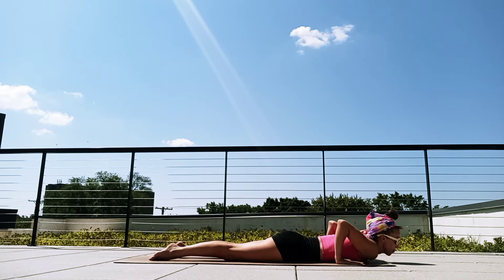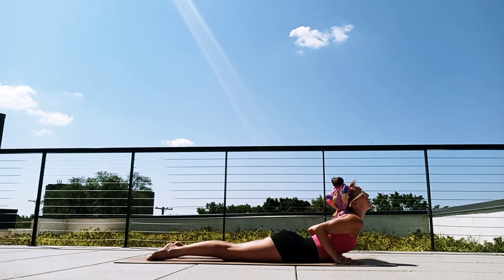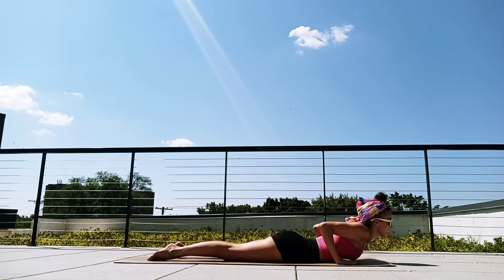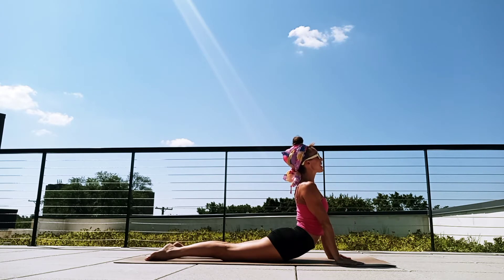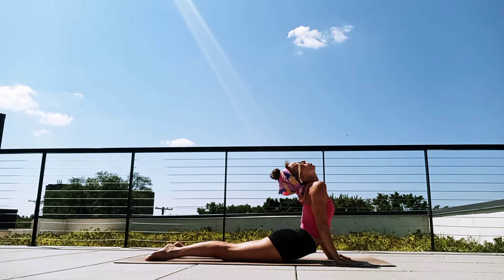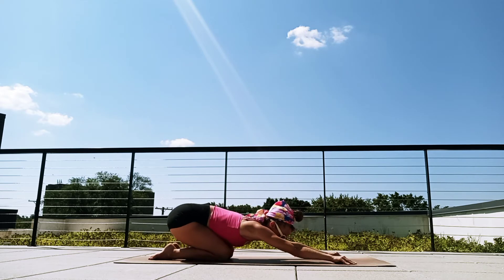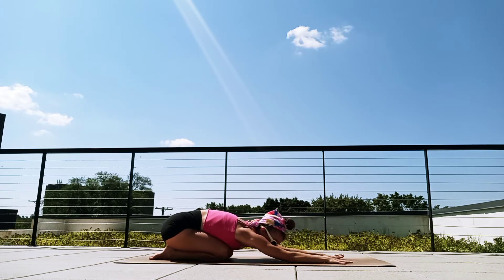Roll the spine down. Exhale, lift the chest back up — two more. Just rolling down, breathe in. Exhale, lift the chest up. One more time, rolling down, breathe in. Exhale, lift all the way up. Round through the spine — child's pose. Let's take a moment and breathe. Let's do a few ripples from our cobra, upward dog, back into child's pose.